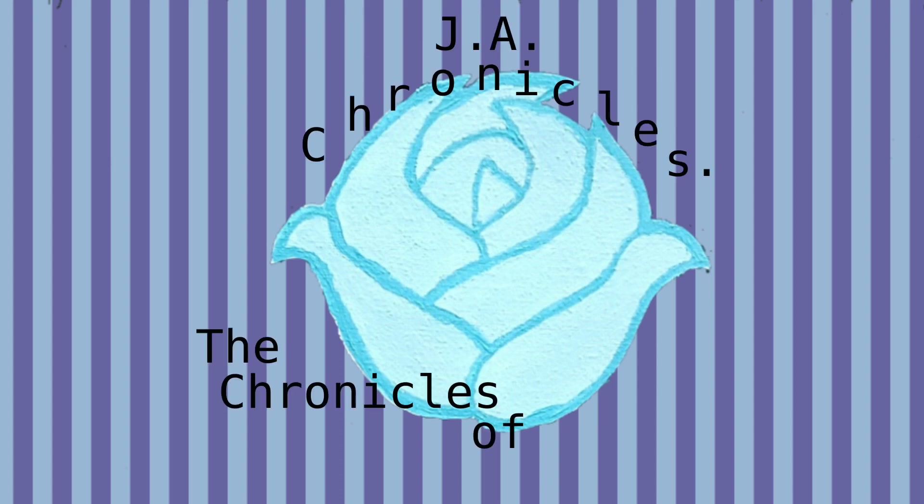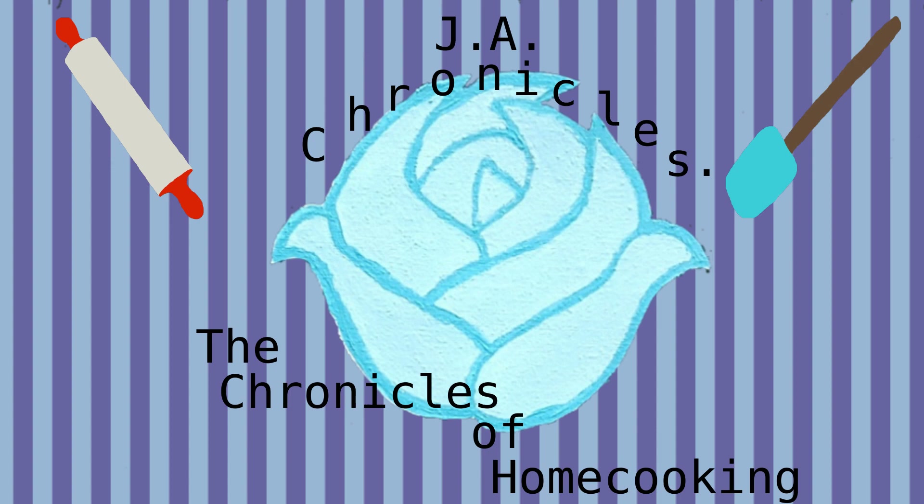Welcome back to our channel! We're JAA Chronicles and we do a what's for dinner every Friday to give you some inspiration to cook at home.